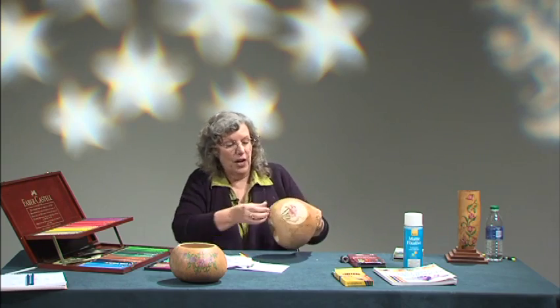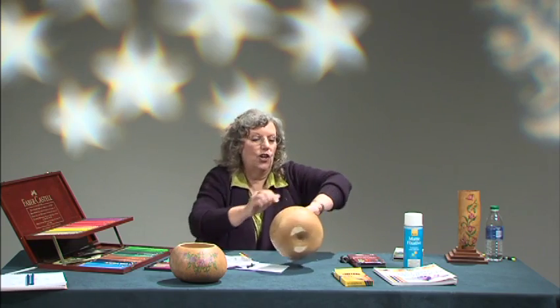Any other questions? If you want to come up and look at this, you can see the detailed little pool surroundings.